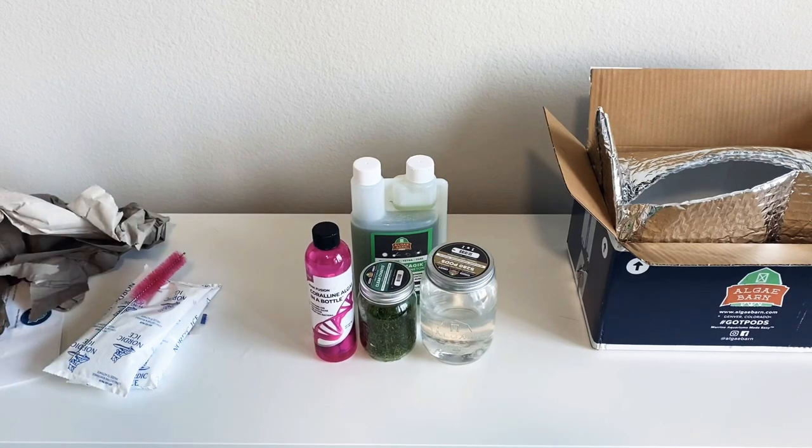I can't wait to add all this stuff and get it in my tank. My tank has finished cycling, so I am making water and going to do a large water change, and then I'm going to be adding the pods.